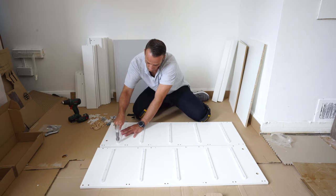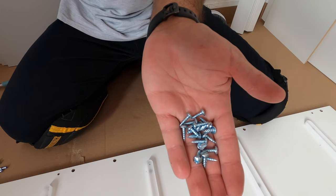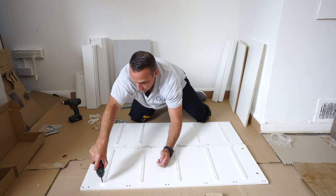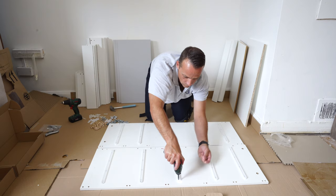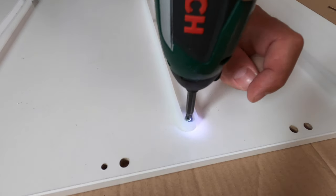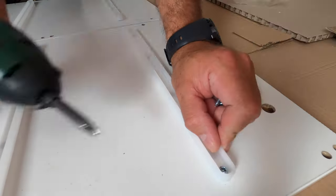Once you've done that, get the screws. These are the small screws for the back. Check which one it is — don't use the longer ones, otherwise you'll go through the side panel. Choose the right screws and place two screws for each plastic: one at the front and one at the back, to secure it in. All the holes are pre-drilled, so just secure those small screws all the way in.